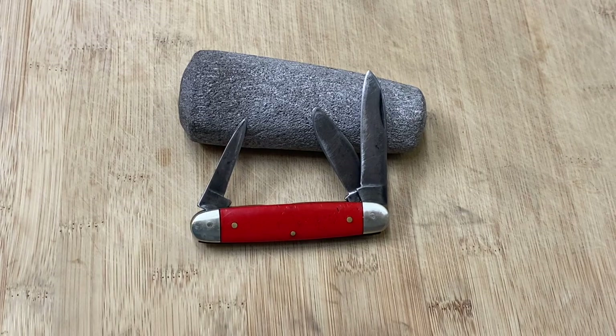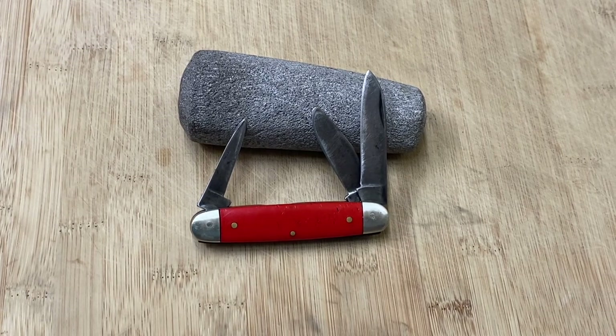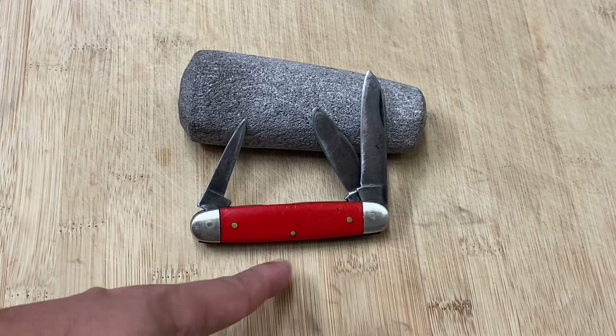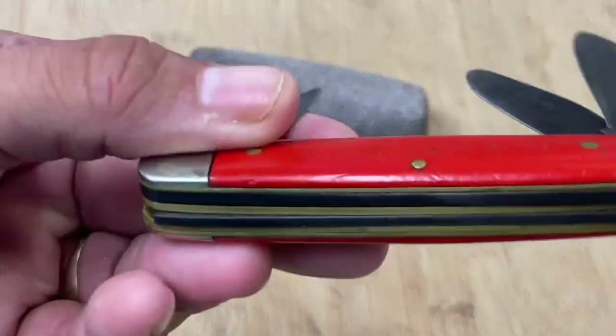When I bought it on eBay, the seller had it listed as a Hammer brand knife, and I tend to agree with him because it does have some of those features. But I've never been able to find another Hammer brand knife that looks like this — in this configuration, with this type of handle and these type of covers.